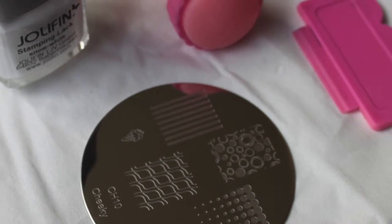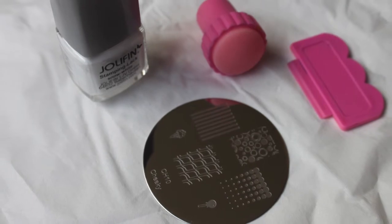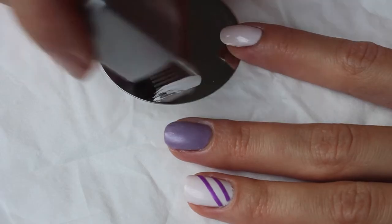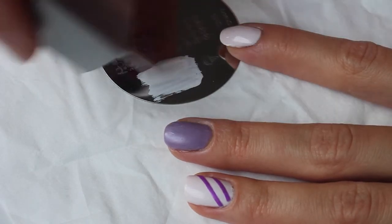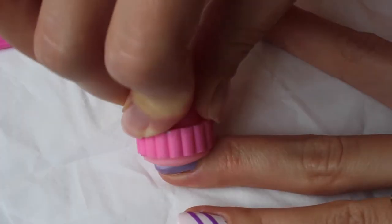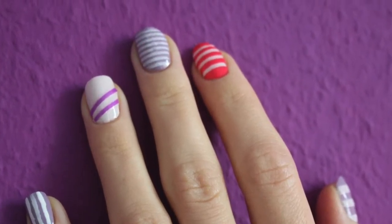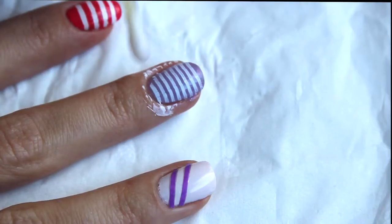For the middle finger we will use a stamping set with a stripe pattern and a white stamping polish. I use a Cheeky CH10 plate. Apply the polish to the image on the plate, scrape away the excess and roll the image onto the nail. Clear up the mess with a nail polish remover.